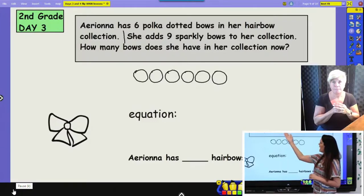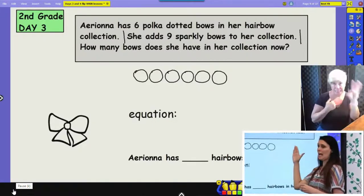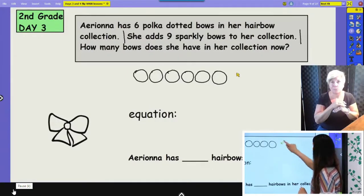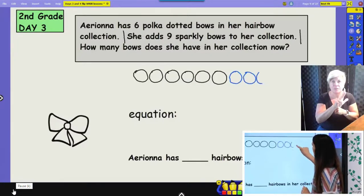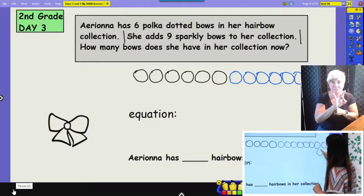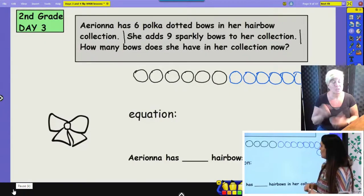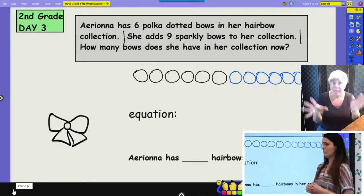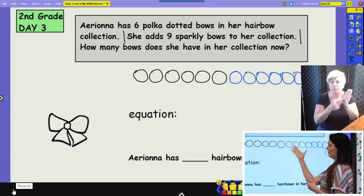She adds nine sparkly bows to her collection — I'm going to stop there. So she had six and she adds nine more, so we're going to keep adding on. I'll change my color so we can see the difference, and add nine more circles. Now I can either use my pictures to help me solve, or I can also make an equation to show how we're going to represent what we did in this model. We had six bows, we added nine more, so we started with six and added nine more — that gives us our answer. Question mark means we don't know that answer yet.